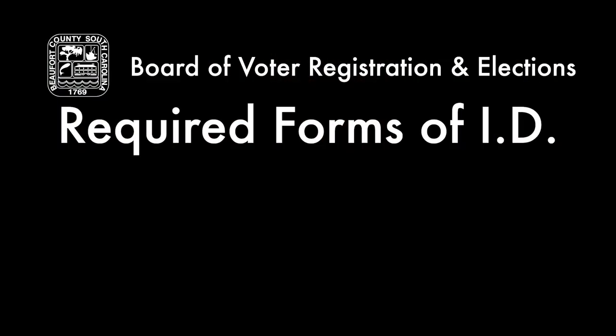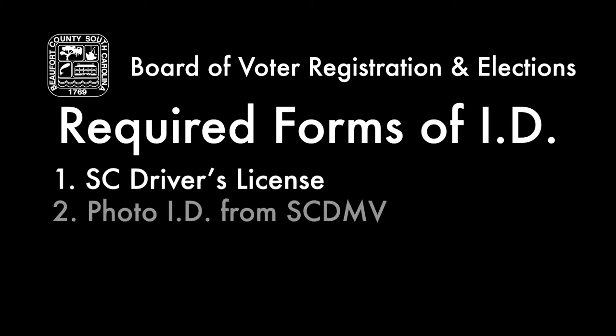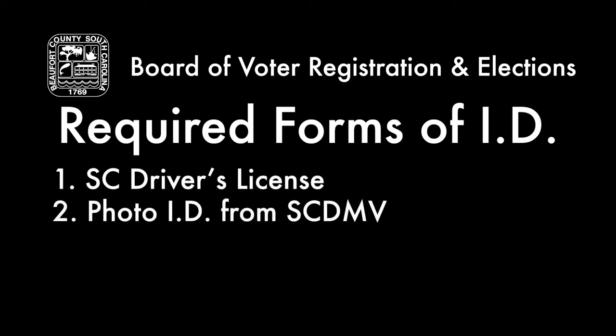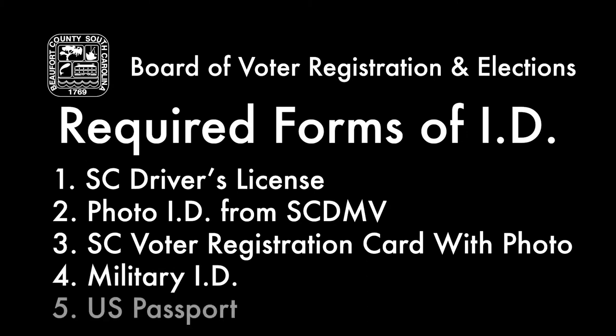Also, don't forget to bring with you to the polls on Election Day one of the five required photo IDs. Those are a South Carolina driver's license, a photo ID issued by the Department of Motor Vehicle, a South Carolina voter registration card with photo, a military ID, or a U.S. passport.